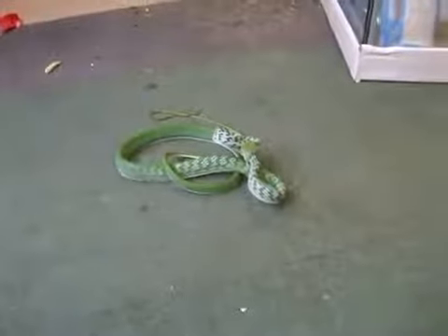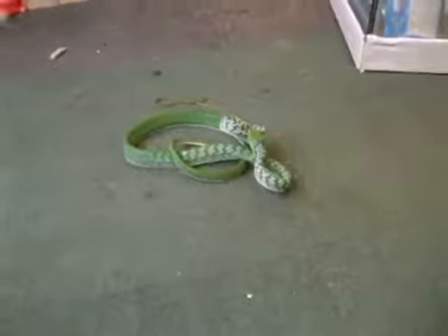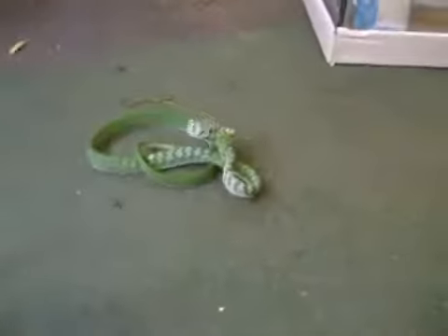This is a vine snake. It's an Indonesian species, also rear-fanged. This is a female.